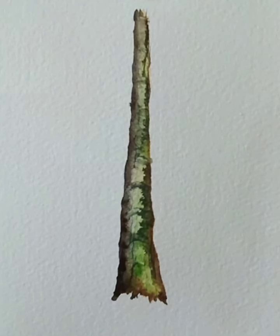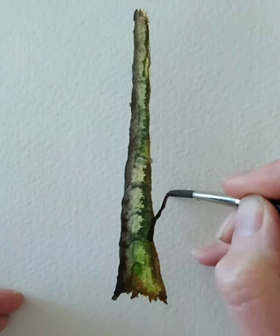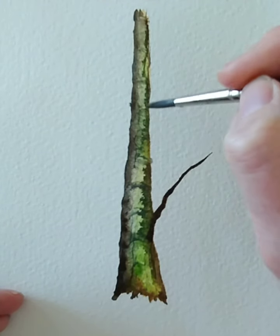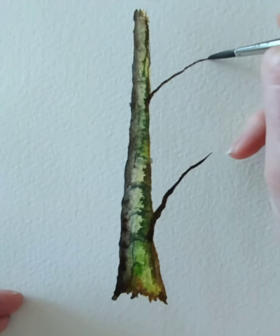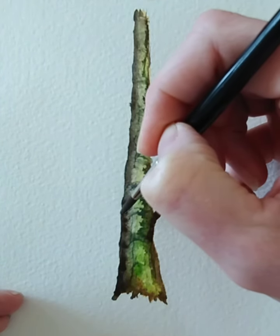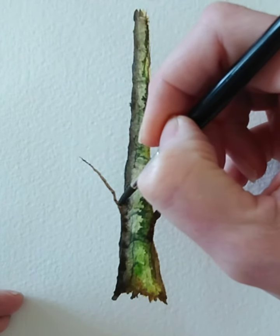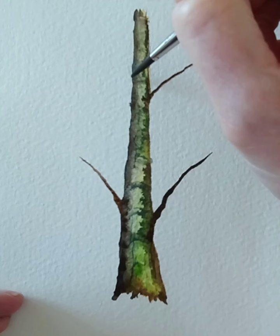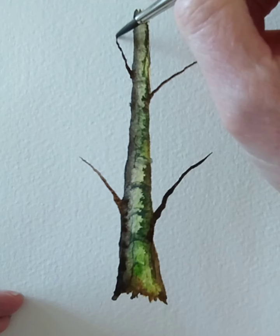I'm going to come back to my number 6 and the sepia and start to bring out some branches. If you vary the pressure you apply on the brush and lift it very gently as you go, you'll get a really nice effect. Always alternate where the branches are coming out — don't put them at the same spot. You want it to look non-uniform, so always try and do them in a different place.